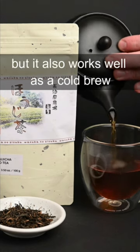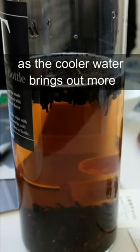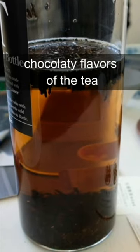This tea is perfect to enjoy in the colder months, but it also works well as a cold brew, as the warmer water brings out more of the caramel and chocolatey flavors of the tea.